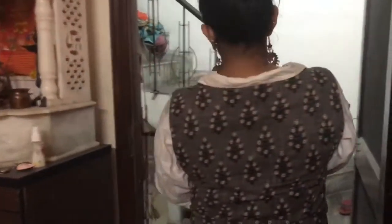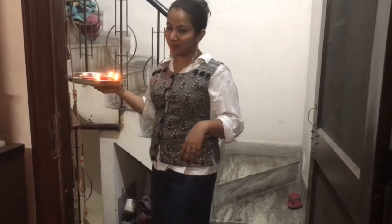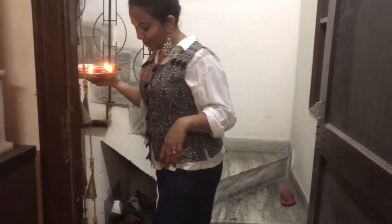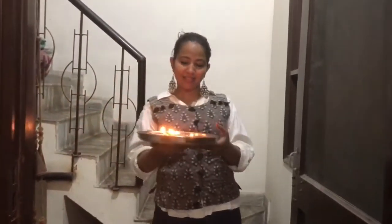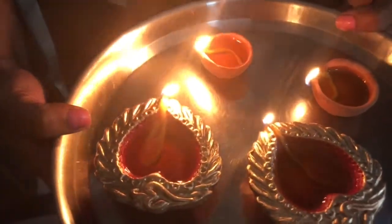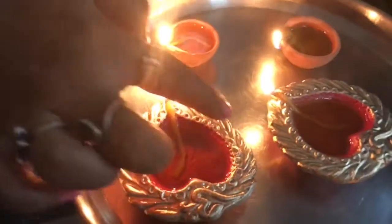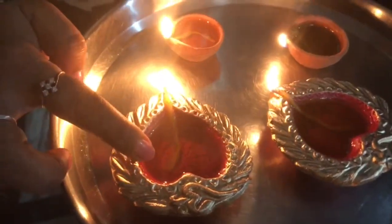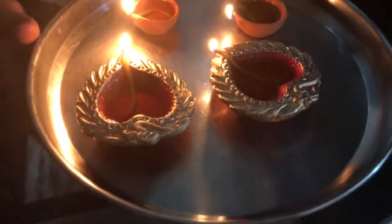So this is our main door. Let me show you how beautiful it is — beautiful, isn't it? Om is also written on it. There's a red dia with golden paint, mustard oil, and this one too.